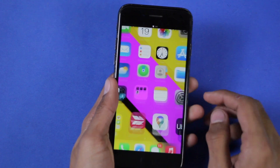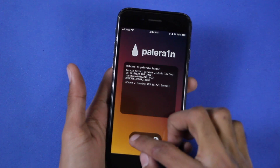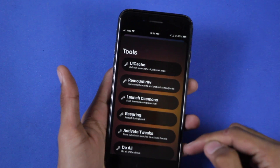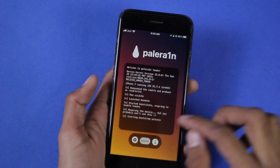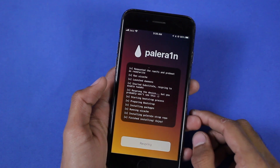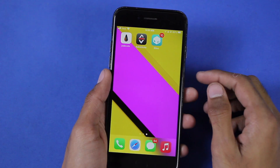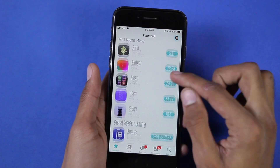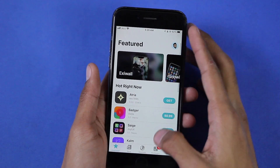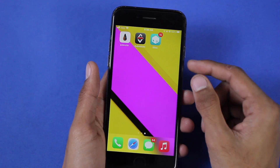Let's unlock the device. After unlocking, you'll see the PaleRain icon on your home screen — open it. Go to settings and tap the 'Do All' option, which handles all the above options. After that, click Install, then click Respring, then unlock your device. You'll see the Substitute and Sileo icons on your home screen. Let's open Sileo — and there it is. You can now use Sileo on your iPhone running iOS 15.0 to iOS 16.2.